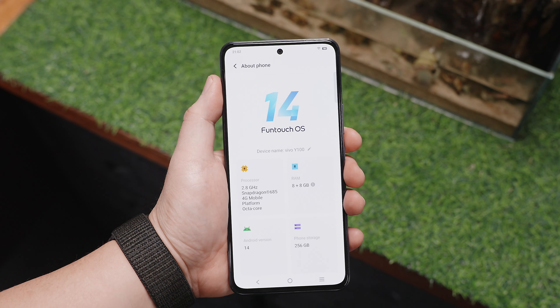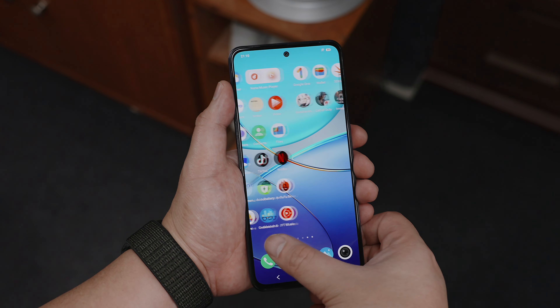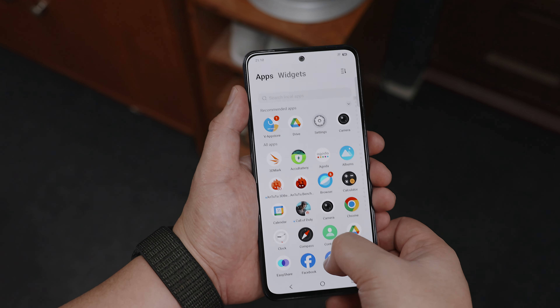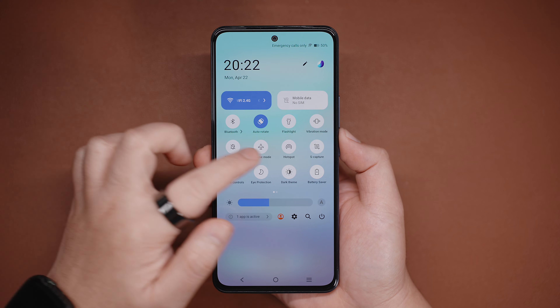As for the user interface, we have the Funtouch 14 OS based on Android 14, and for the most part it is relatively smooth, responsive, and with just a few pre-installed apps. We have everything from the app drawer, widgets, and quick drop-down shortcuts all in a familiar location.